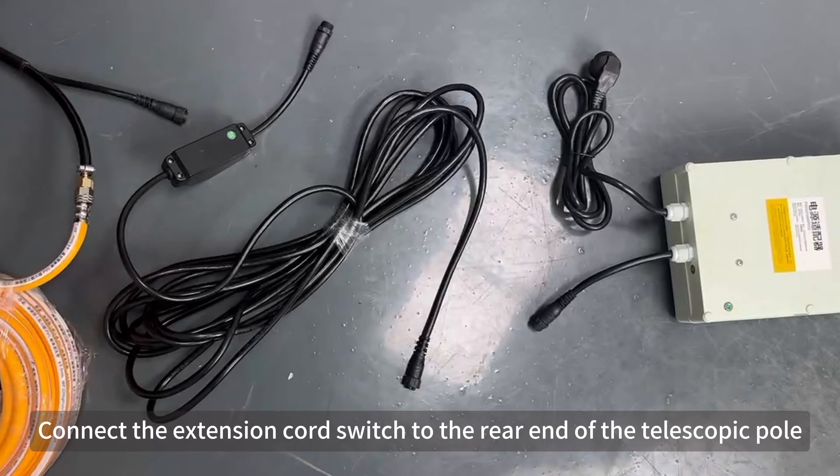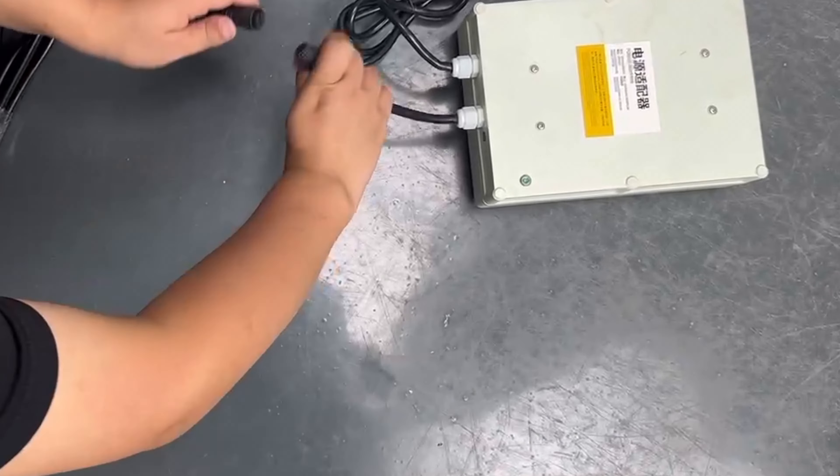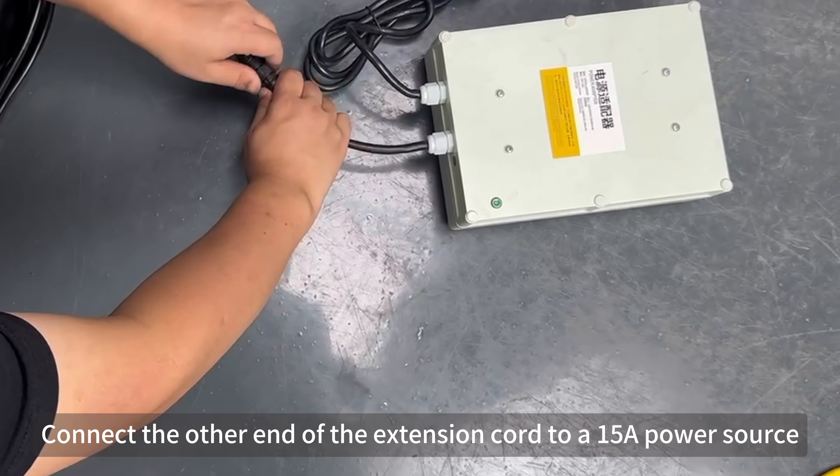City power version installation. Connect the extension cord switch to the rear end of the telescopic pole. Connect the other end of the extension cord to the power source.